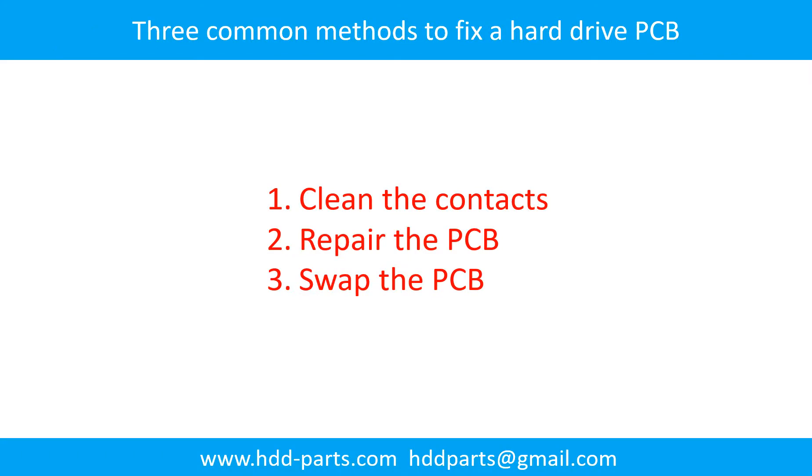There are three common methods to fix a hard drive printed circuit board. Method 1: Clean the contacts. Method 2: Repair the printed circuit board. Method 3: Swap the printed circuit board.